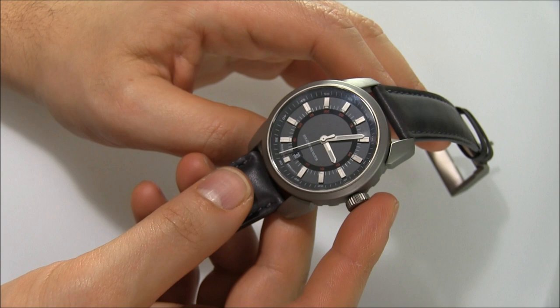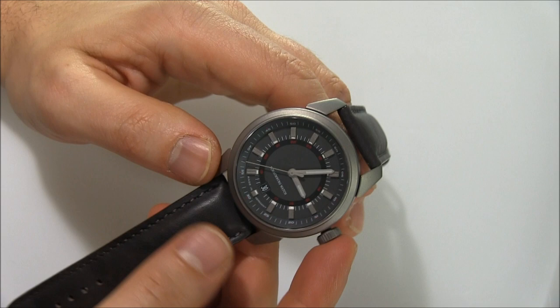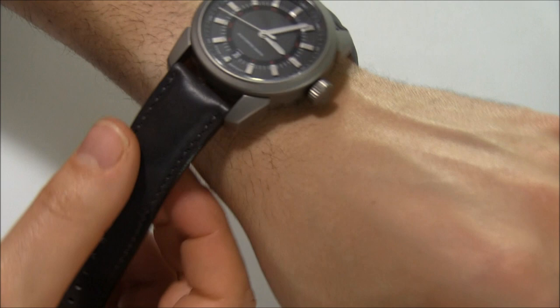The dial is a little bit nondescript, but it's very legible. The sapphire crystal makes it very easy to read. I like that it's symmetrical, and you have the date right there at 6 o'clock.